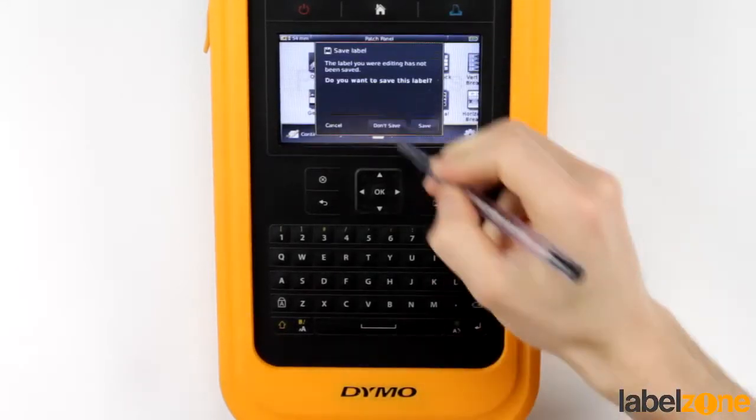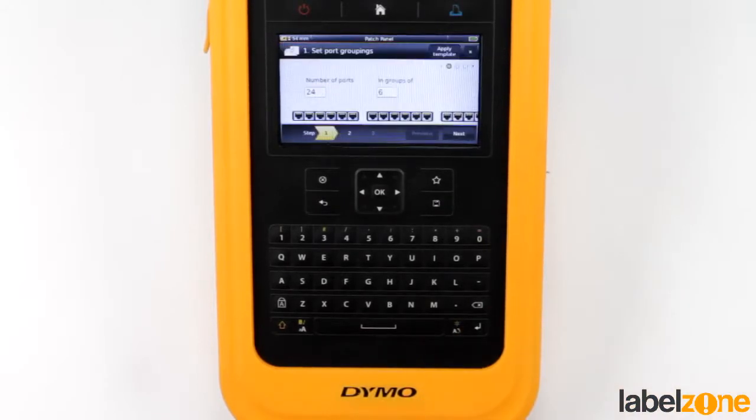So we choose patch panel from the home screen. Now this is where it gets really interesting — it's so easy to set up these label templates.